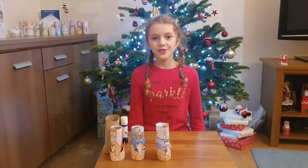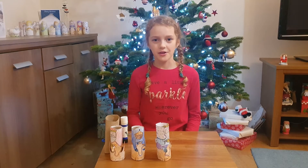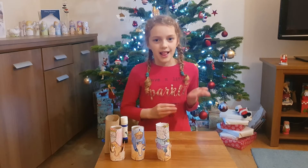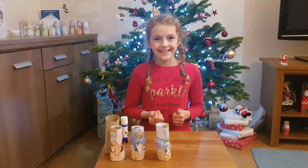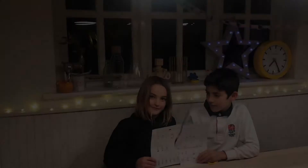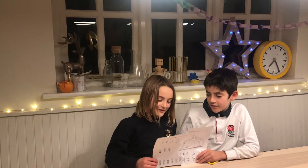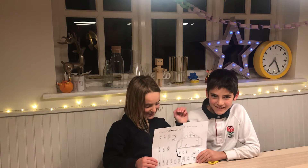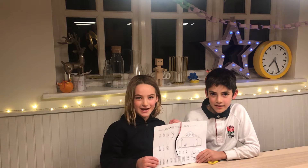If you would like to do the mini version of this craft, here are Annabelle and Jojo to show you how to make a mini nativity travel set.